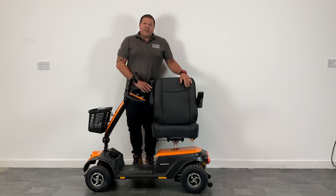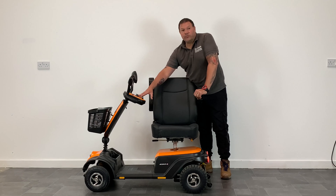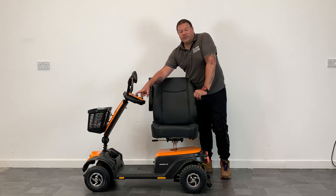The battery life in ideal circumstances is 24 miles. It has simple controls with adjustable speed and a top regulated speed of 4 miles an hour.